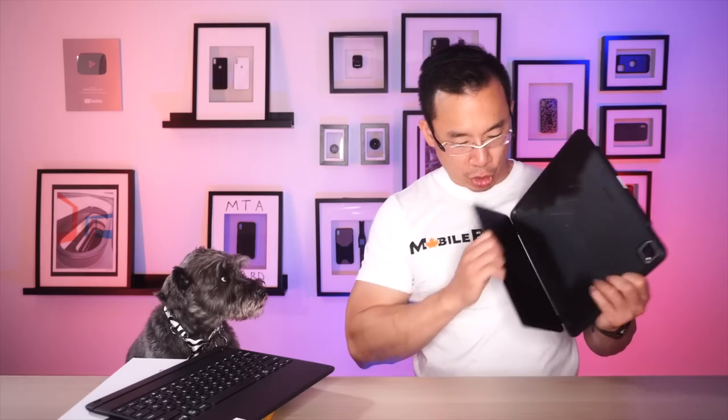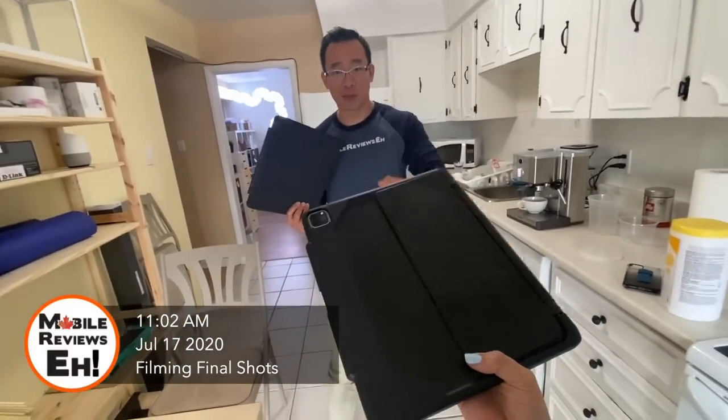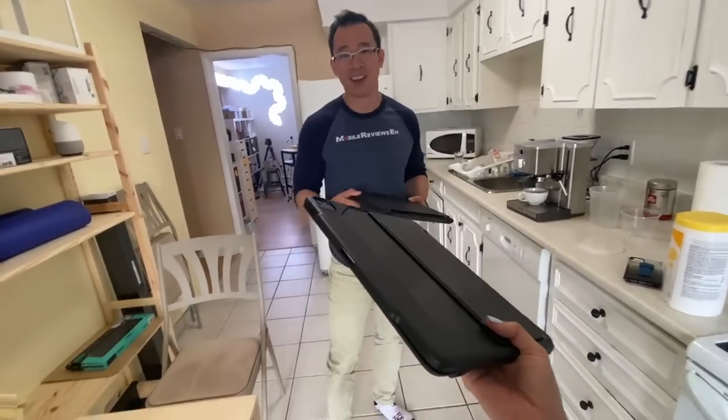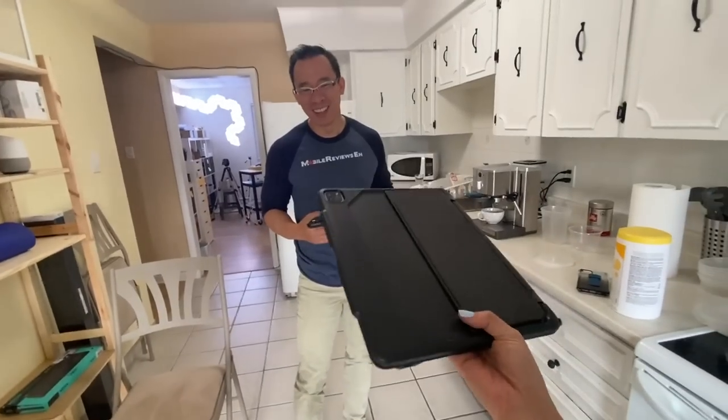I wasn't going to say it, but I do think this edge is a little too sharp — but that's just me being incredibly picky. So between slim and rugged, which one did you like filming more? I like this one more — the rugged.